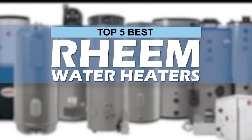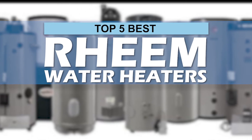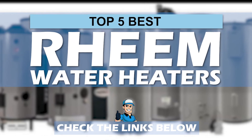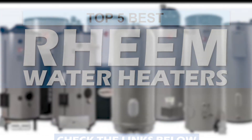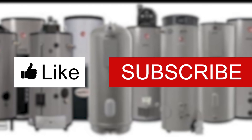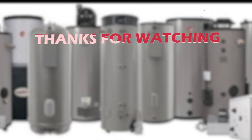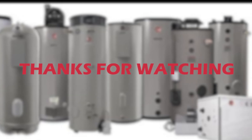There you have it — our top 5 Best Rheem Water Heaters on the market. Check out the links in the description below for detailed information and latest pricing. If you thought this video was helpful, please smash that like button and consider subscribing. If you didn't, let me know why in the comments below. Thanks for watching and I'll see you in the next video!